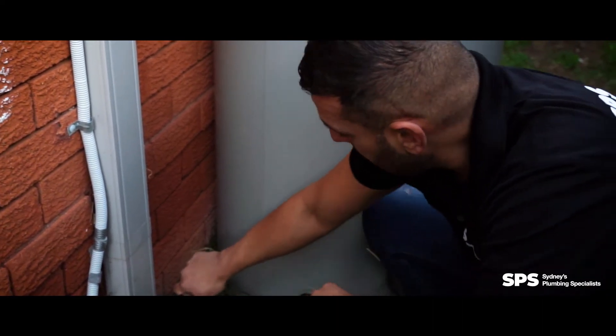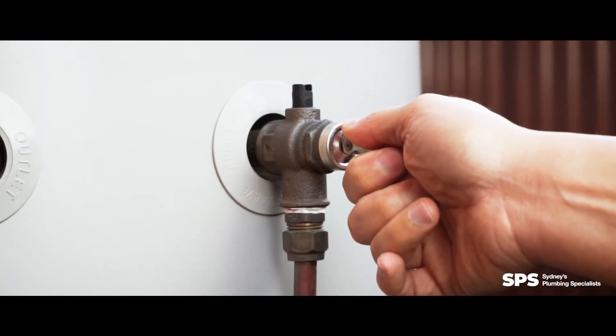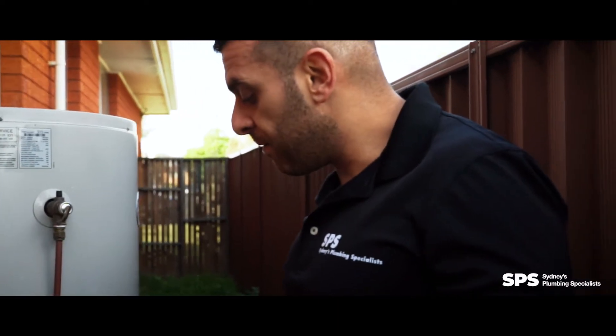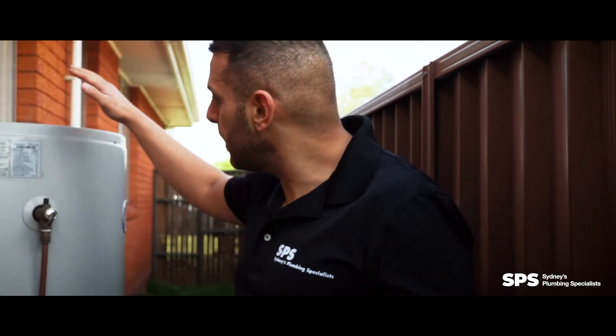As soon as we do that, we then go to the relief valve, we release the pressure out of the hot water system, and that will now mean that you will have the water to this hot water tank isolated.